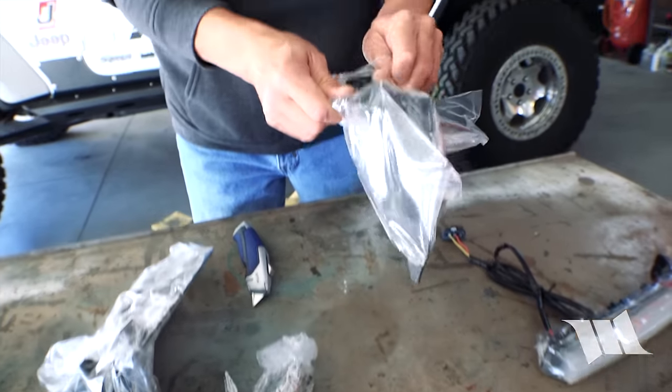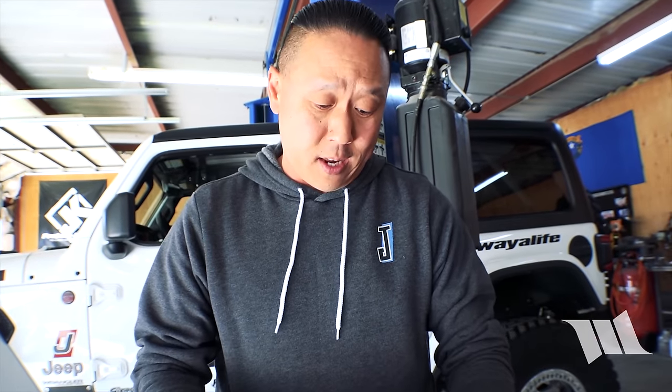This kit did not come with any instructions, and I knew that was going to be the case. This is a brand new kit and we were just happy that they were able to send us something. Fortunately, I know the guys at Rugged Ridge pretty well, and after talking to them at length about what needs to be done, I have no doubts whatsoever that we can get this thing installed. It should be pretty easy.